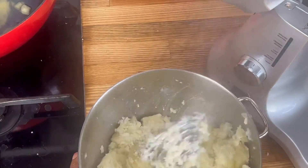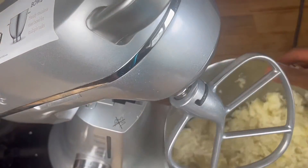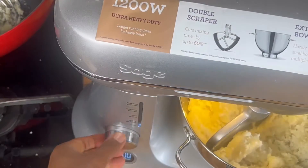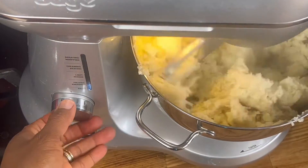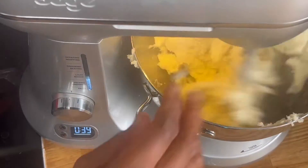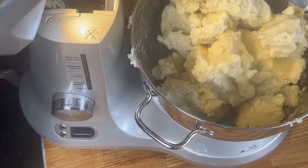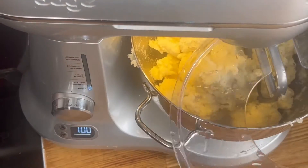I just pre-mashed it first, because previously when I tried doing this without pre-mashing, it didn't work. So I pre-mash it first, then put it in the stand mixer. Guys, I'm going to blow your mind — see how long this is going to take. It's going to be timed, so watch the timer. Have a guess — leave me a comment letting me know how long you think it'll take.